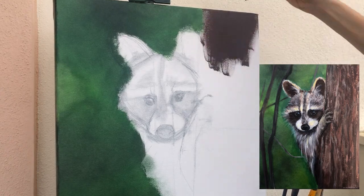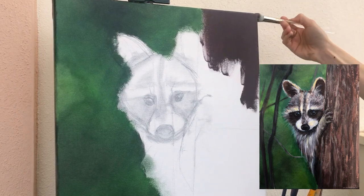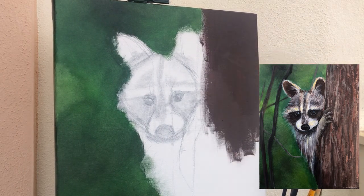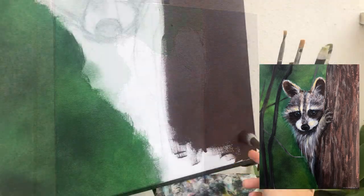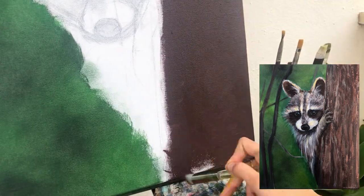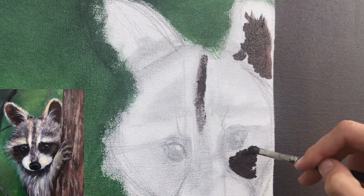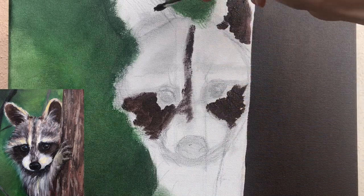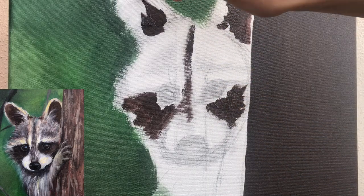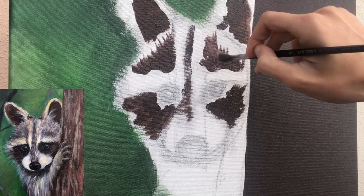Now let's show where the tree will be. I mixed red, blue and yellow to make brown, and with white and black I controlled the shades. Using the same color, let's show where the dark places on our raccoon will be — for example the ears, under the eyes. In the middle it will be more dark, and the eyebrows and cheeks will be more light.